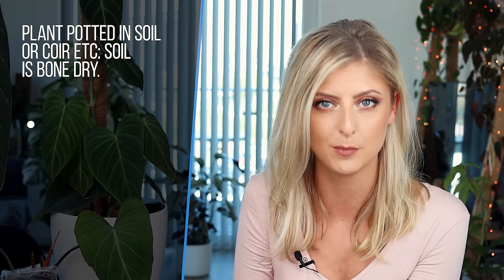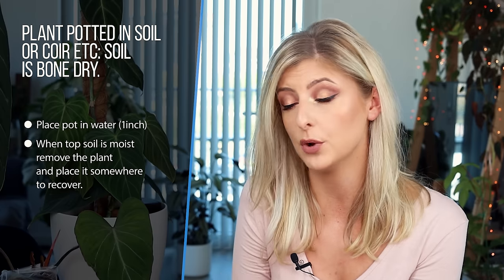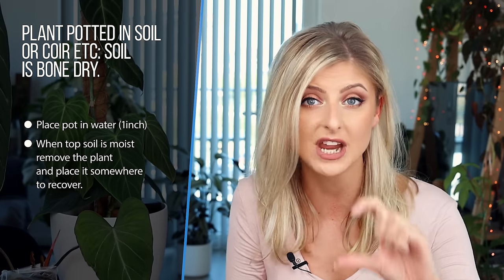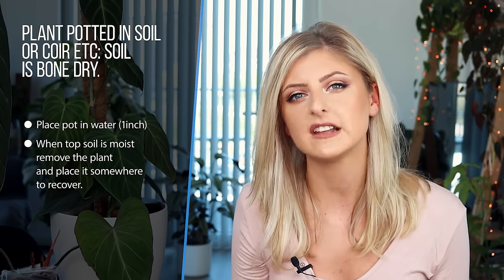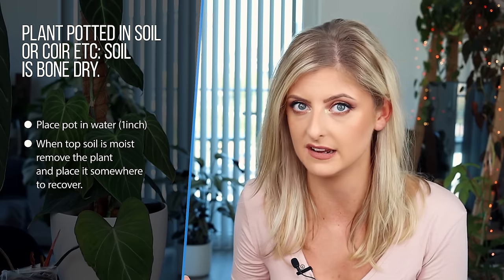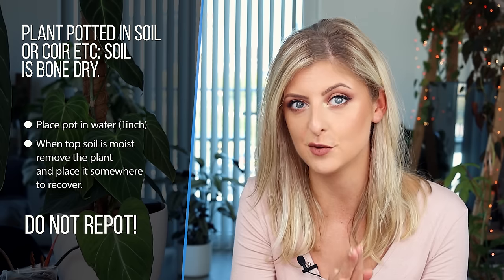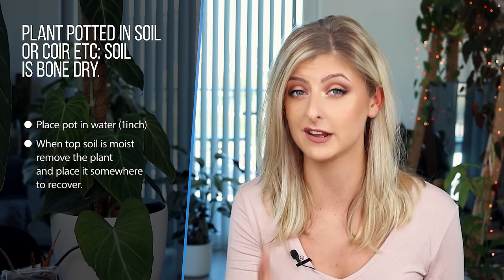If your plant has arrived potted up and the soil is absolutely bone dry, what you need to do is place it into a shallow bowl and water from the bottom upwards. Put your plant into the bowl, fill maybe an inch of water in that bowl, and the plant will slowly take it up from the bottom. Once the top substrate is damp, you can remove it from the bowl and place the plant where you'd normally keep it. Do not repot — I'm going to be saying this a lot in this video and I will explain why in a minute.